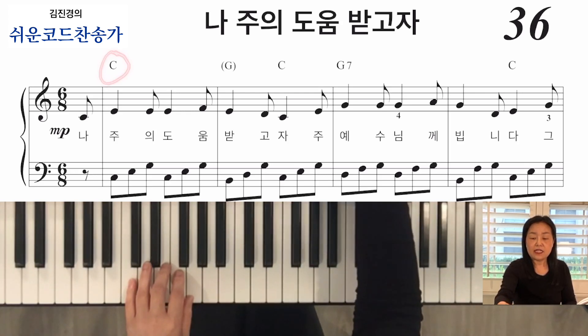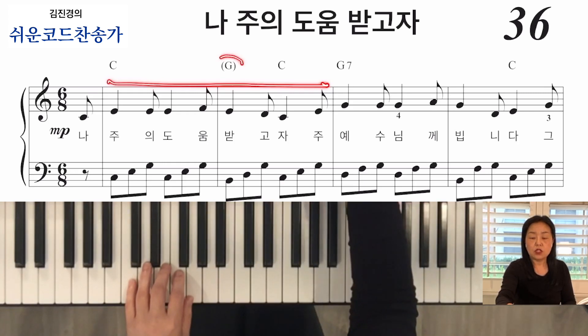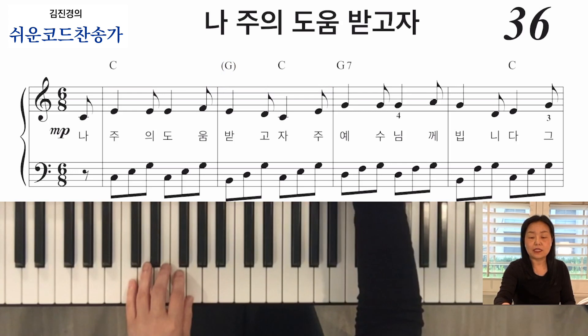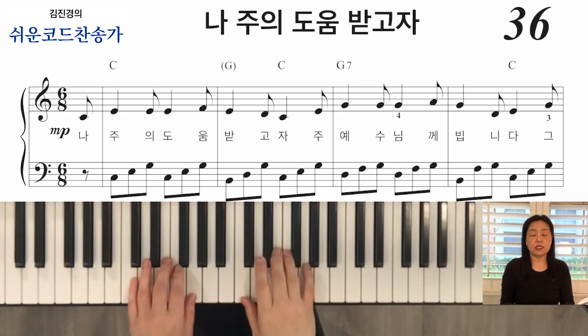코드를 보면 C에서, 악보를 보면 그냥 C코드 하나로 가거든요. 그런데 너무 길어서 요 사이에 G 코드를 한번 넣어봤어요. C코드로 계속 연결될 때 G나 F도 어떨 때는 집어넣을 수 있고, A마이너도 가끔 넣을 수 있고요. 멜로디의 상황에 맞게 소리를 넣어서 더 좋으면 그걸 사용하시고, 아니면 그냥 C로 가셔도 되고요. 한번 트라이 해보세요.